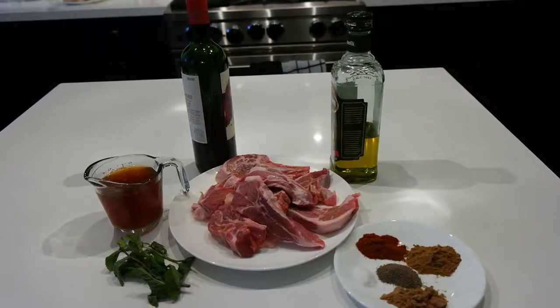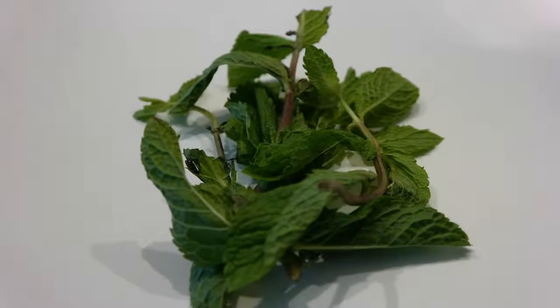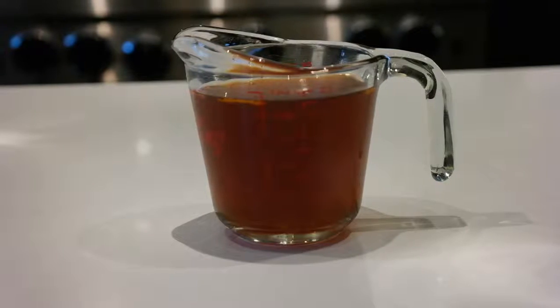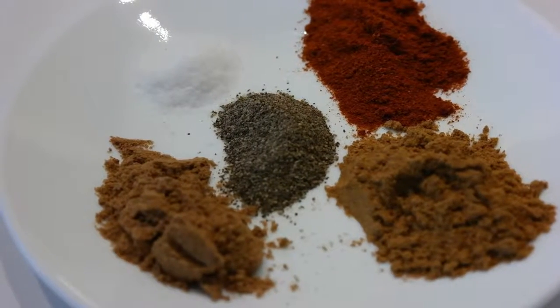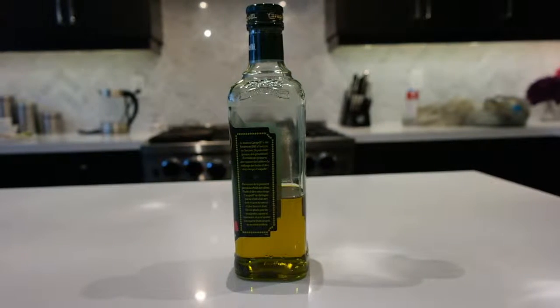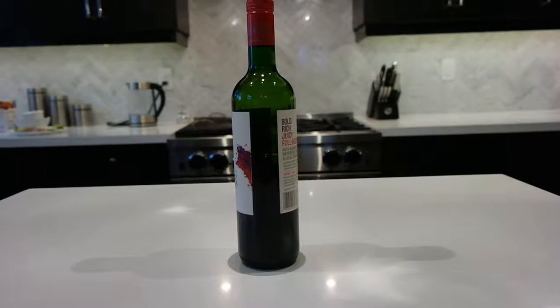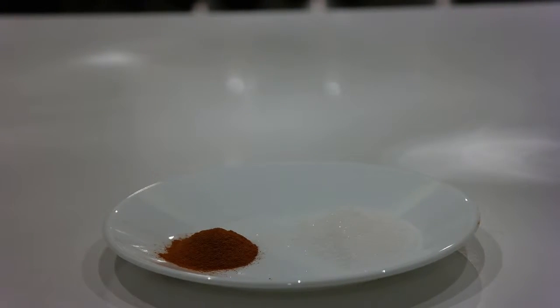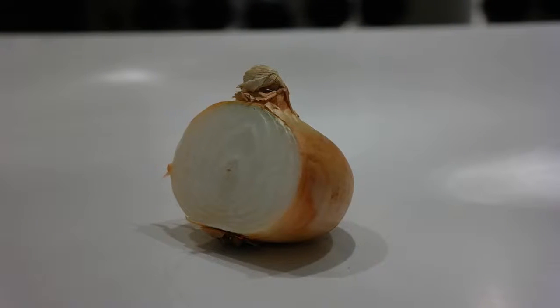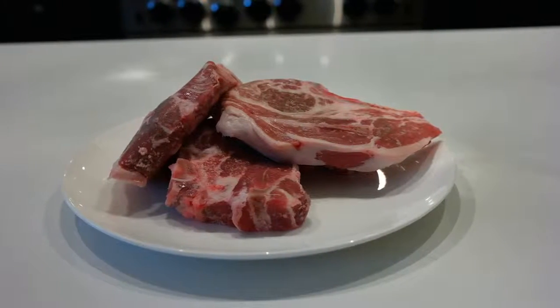A rockin' lamb. Here are your ingredients for this recipe: fresh mint, beef stock or lamb stock if you can, cumin, coriander, black pepper, paprika, salt, EVOO, your favorite red wine — make sure it's drinkable — some sugar and some additional paprika, onion, garlic, and of course you're going to need the lamb.